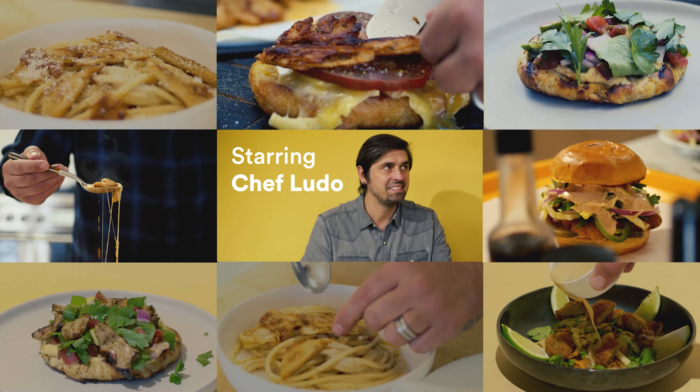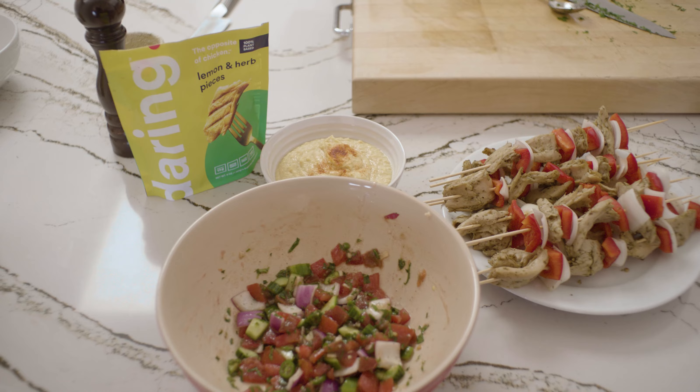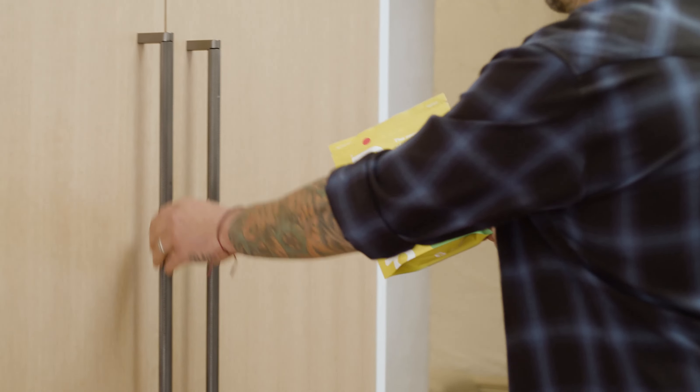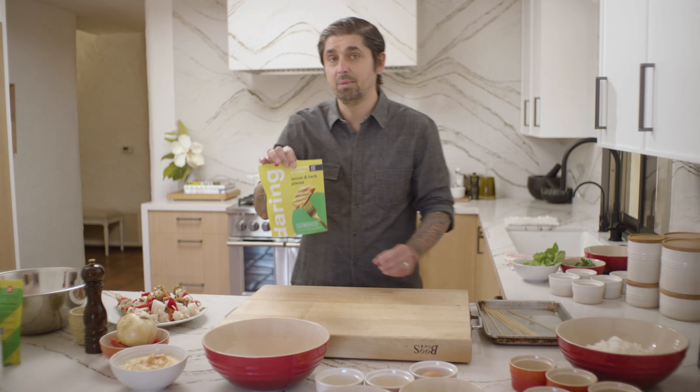Hello, I'm Chef Ludo, welcome to my kitchen. Today we are going to do a chicken kebab with tomato salad, hummus, and a za'atar naan bread. The twist in the recipe: we are going to use Daring plant-based chicken. Amazing.